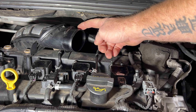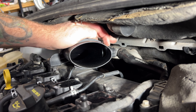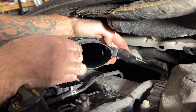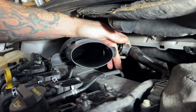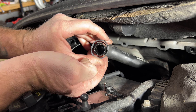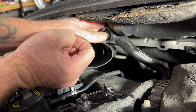Next we need to remove this crankcase breather tube that goes into the back side of the intake tube here. To get that off, you'll see there's a tab right here, but then there's going to be the same thing on the bottom — so you need to squeeze both of those together and then pull outward. So get your hands back in here, squeeze those together and push off. If you squeeze these two together at the same time it kind of pushes these out and you're able to free that off of there.